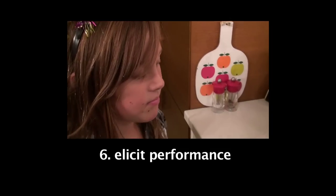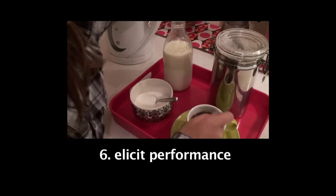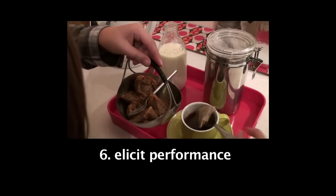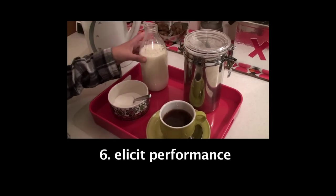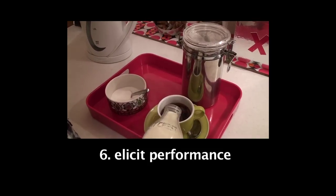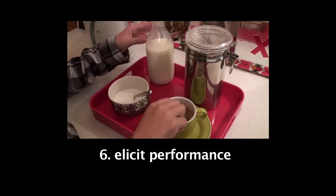Now it's time for you to have a go. Tea is brewed for a while. Take the tea bag out of the cup. And now you can add some milk and sugar if required.